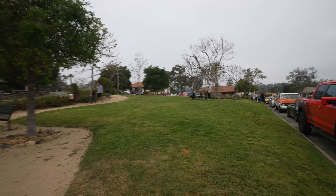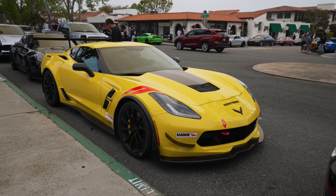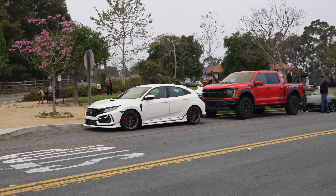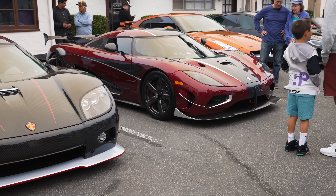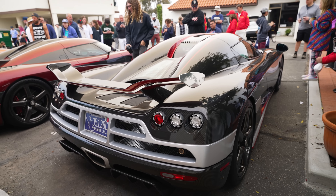Here we are at Rancho Santa Fe Cars and Coffee — first Cars and Coffee for the Raptor R. I'm in a bit of a bind with the Z06. I have a car that's immobile; the wheels are just sitting there. I couldn't take the boxes back either because Chevy would charge the dealer. I have bare carbon wheels in my house and I don't know what to do. The Raptor R and the McLaren are mobile at least.